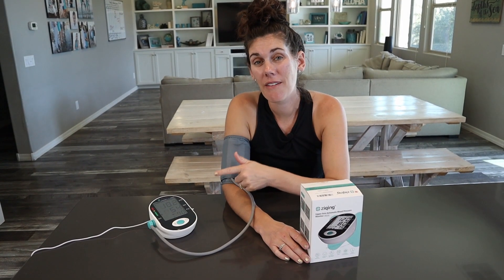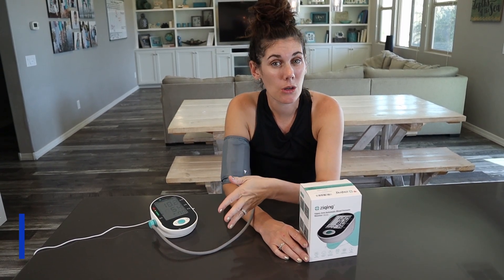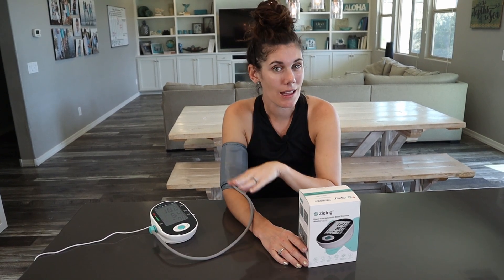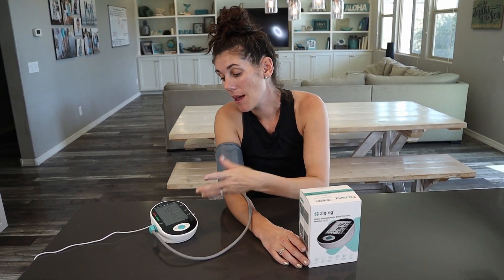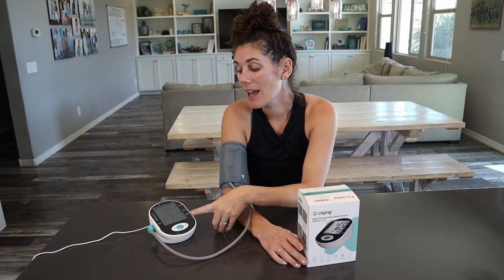What's nice is that the voice broadcast tells you at the end if your results are normal, if they're elevated, or if they're low — and that just gives a little peace of mind. This also has a great LCD screen, nice and large and easy to read.